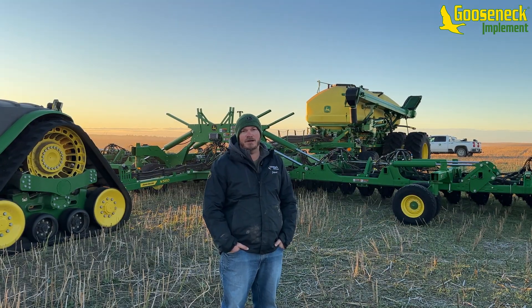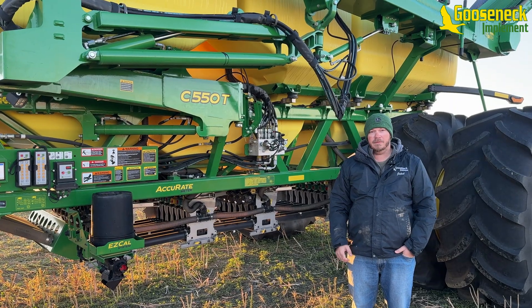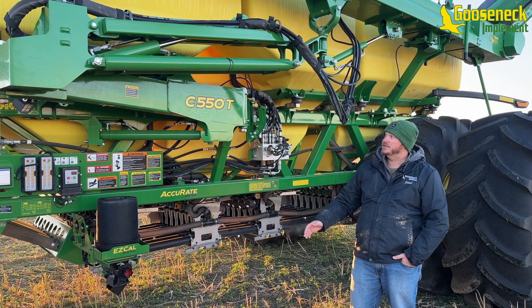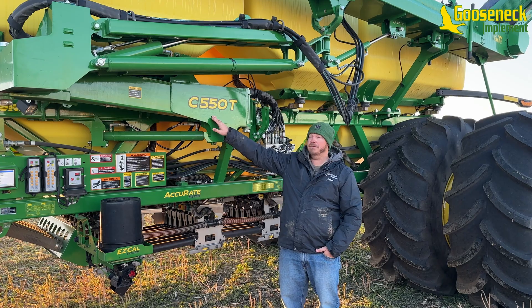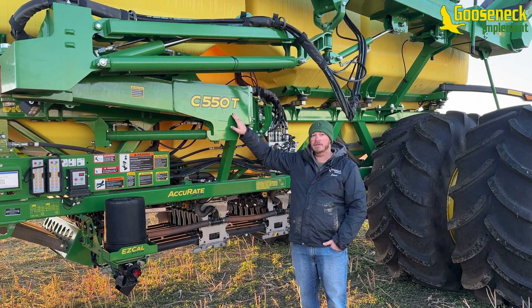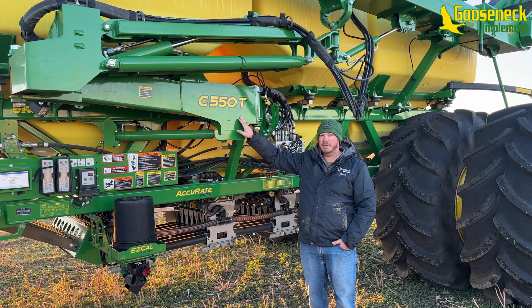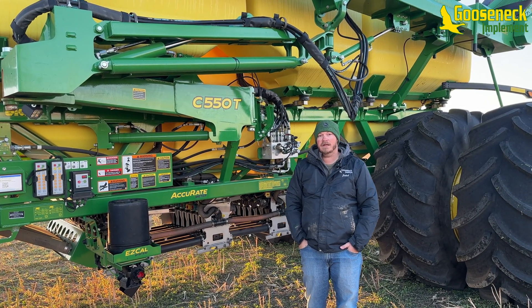We're going to do a walk around of the new cart today. This is a C-series cart, 550 bushel, and it comes in a T or an L — meaning trailing or leading. Trailing would be our tow-behind and leading would be our tow-between carts.